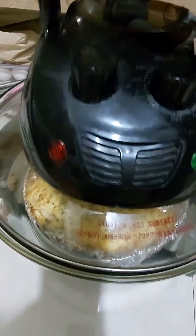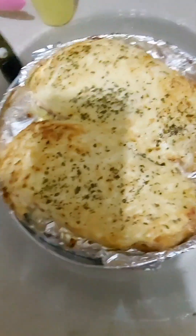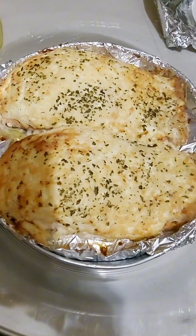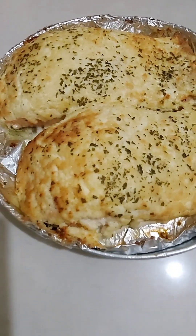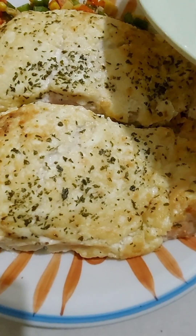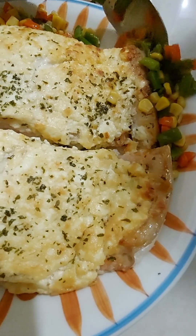Then bake it again for about 5 to 10 minutes until the cheese topping is golden brown. And now it's baked — it looks so delicious! Anyway, before you serve the salmon, sauté some mixed vegetables in butter for garnish — about 500 grams of frozen vegetables like carrots, corn, and peas. And when you plate the baked salmon, just surround it with the buttered vegetables.